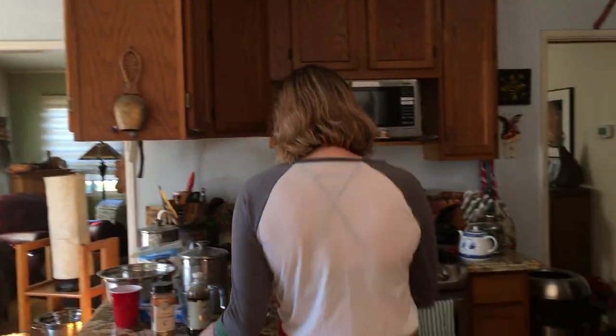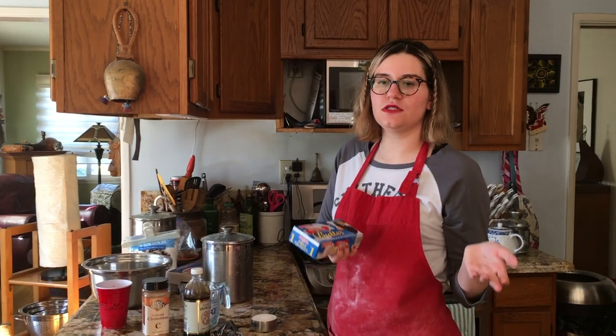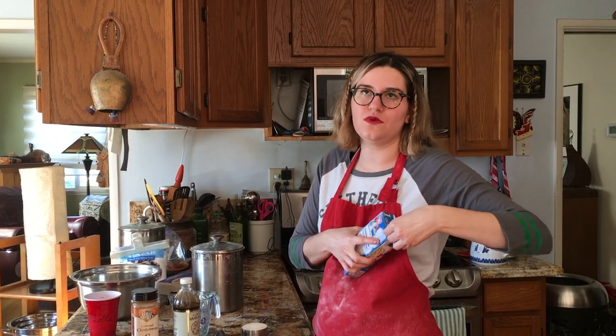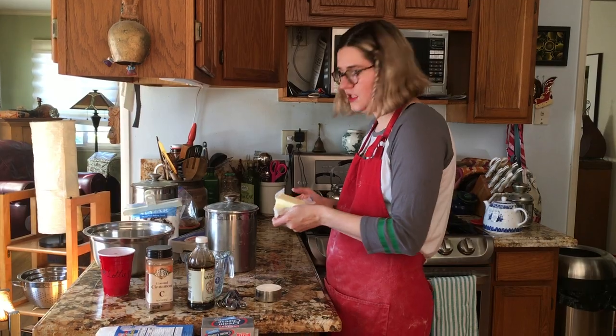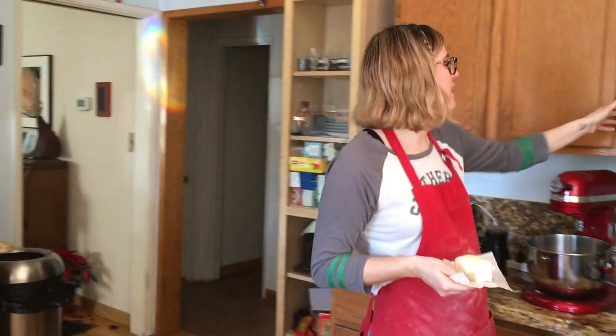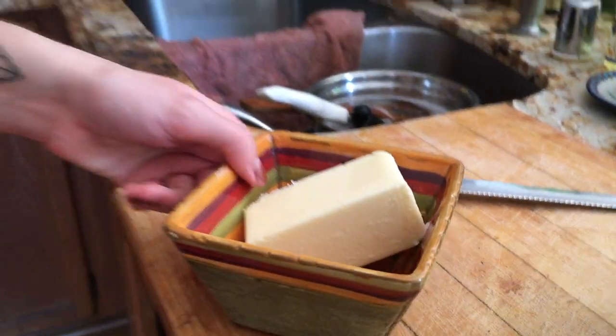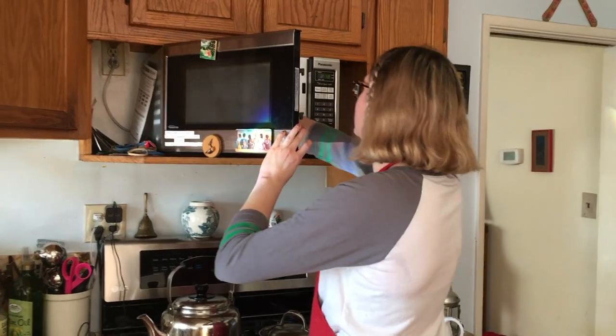One third cup of butter. I use unsalted — that's my preference. You can use salted, but if the recipe calls for unsalted and you use salted, you're going to have to increase your sugar intake just a little bit. And I don't like doing that much math. This has to be softened, so we are going to stick it in the microwave for like 10 to 15 seconds depending on how much I have to soften it. Let's start with 10 seconds.